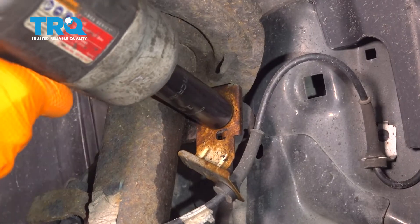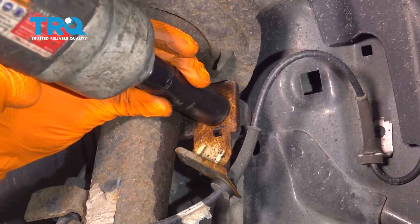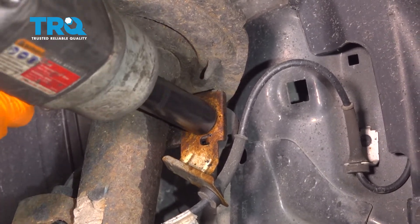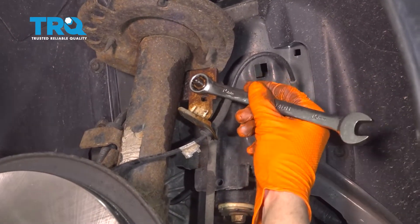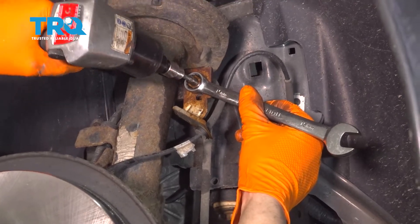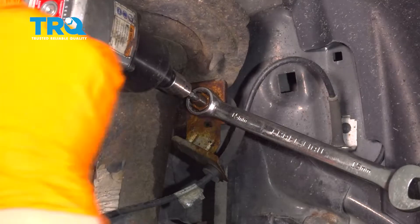It's a 15mm socket for the nut. Let's see if it'll come off. If not, we'll use a 5mm Allen in the middle and just unscrew the stud. Looks like we'll have to go that route. I'm going to take a 15mm wrench, put it on the nut, and then a 5mm Allen in the middle of that stud. You actually have to tighten the stud to push it through.